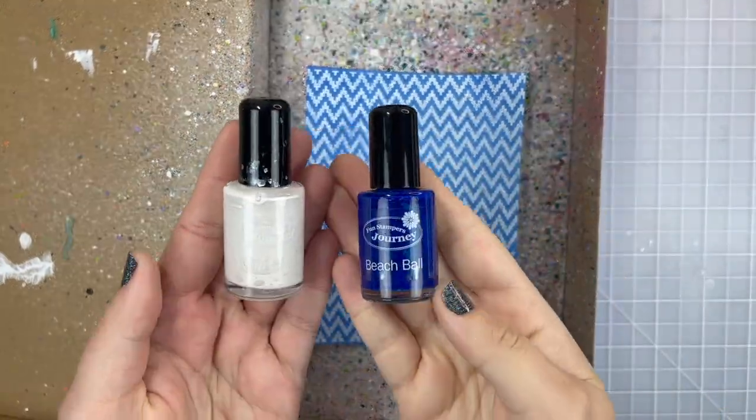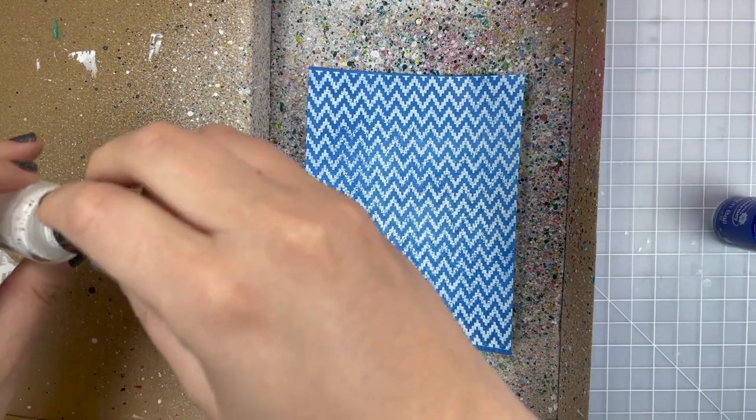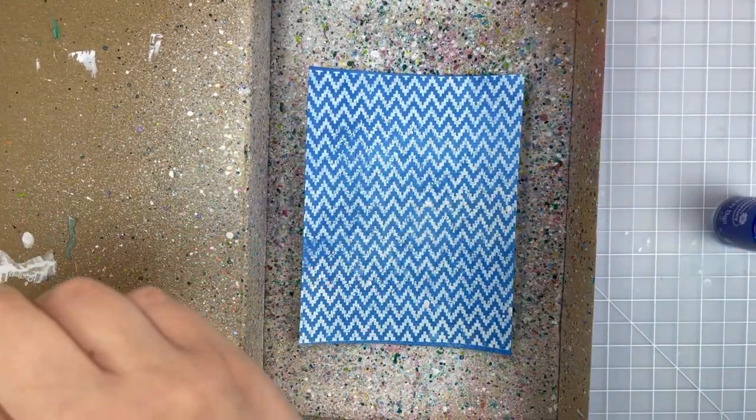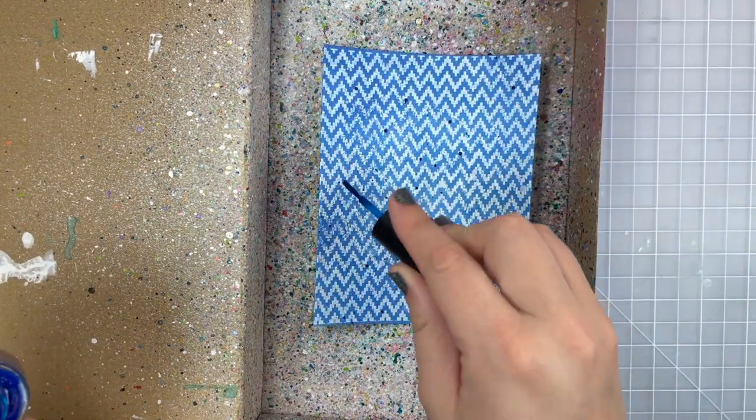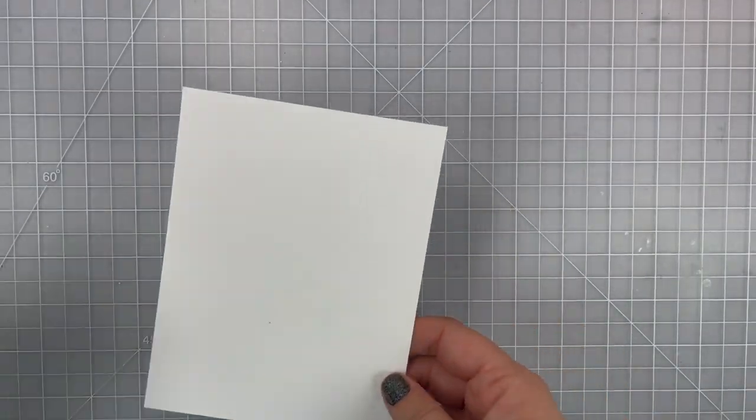I'm going to be using the two colors I have from Fun Stampers Journey. This is Whipped Cream and I'm going to spritz that on. I use my heat gun to kind of speed up the process and then move on to Beach Ball, and once I'm happy with how my splatter is looking I set it aside to let it dry.